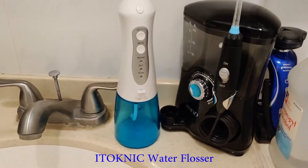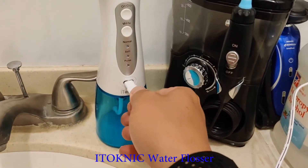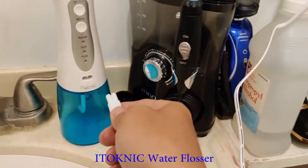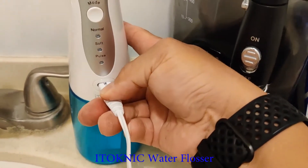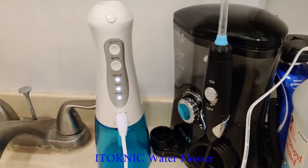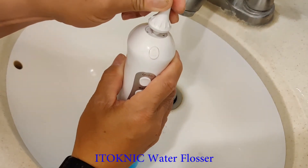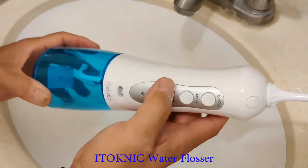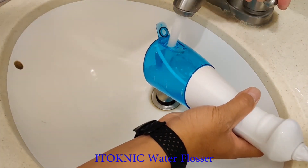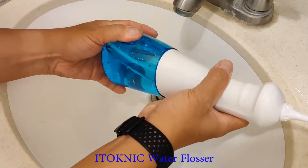Alright, let's get this thing plugged in, charged up, and see how well it works. The tip just goes right in here, and water goes in here. Okay, plenty of water.